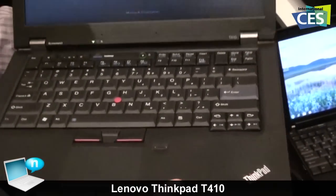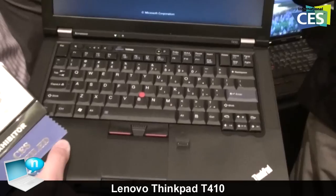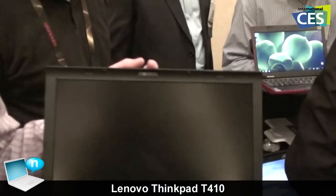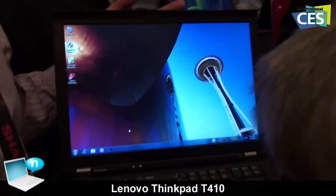This one also has a two megapixel camera for Voice over IP calls, so very good image quality. It also works in dark conditions, so I can be in a dark bedroom or dark office and still do very good video conference calls.